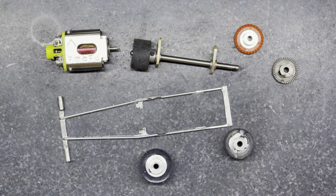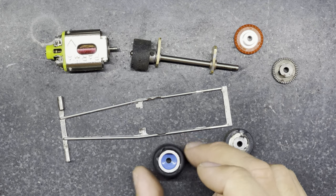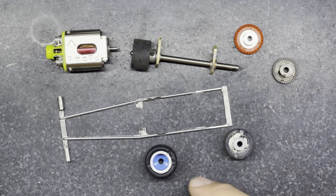So I said at the start of the video that we'll get these rear pillar blocks soldered back into the chassis, and that's what I'm about to do now. But I'm going to explain some of the process of how I've managed to sort this out and arrange and align everything that I need.